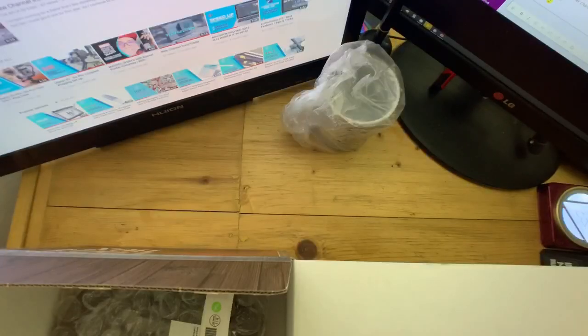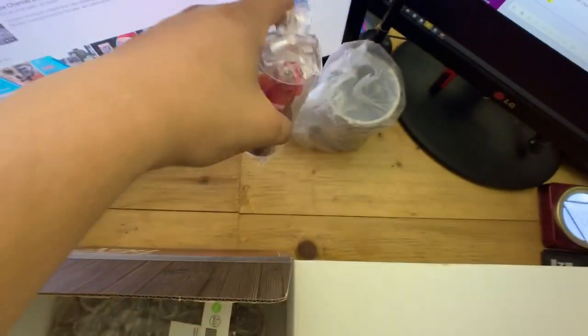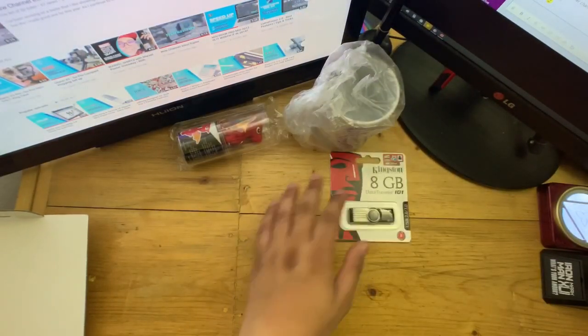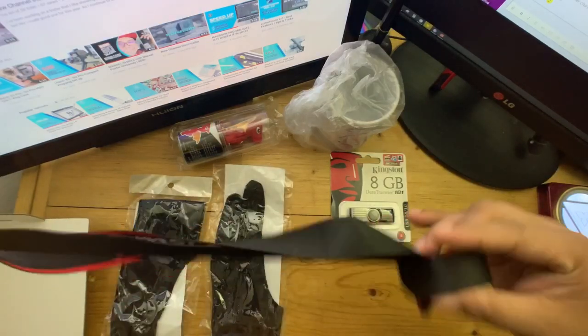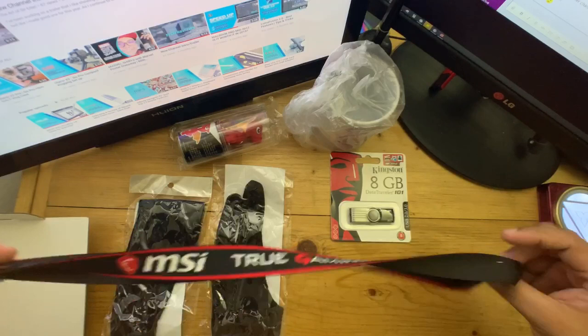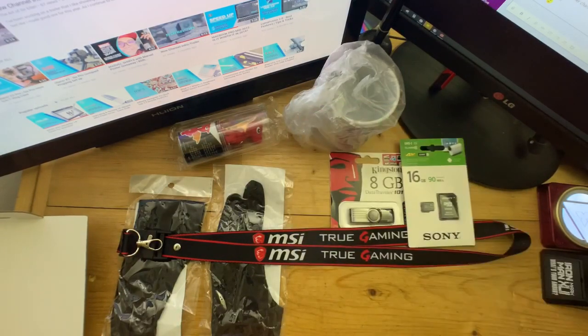Upon opening the box, the first thing I see is the MSI mascot — the name is Lucky, by the way. Next is the Kingston 8GB flash drive. Next is two smudge cards from John Rich. And here is an MSI True Gaming lanyard.